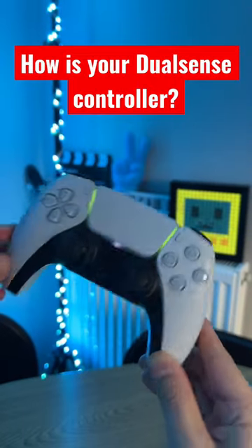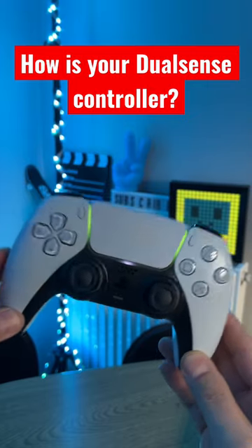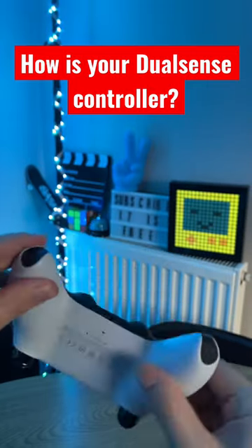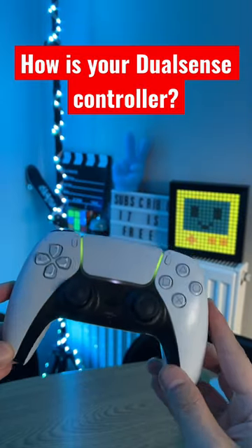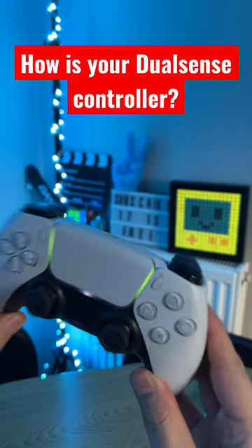Hey, this is the DualSense controller in 2023. How is your DualSense controller performing? How is the battery? Do you think Sony should announce something better? I do like my DualSense controller — it's working fine.